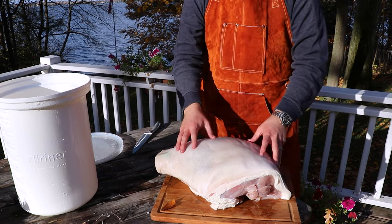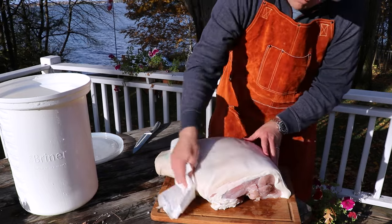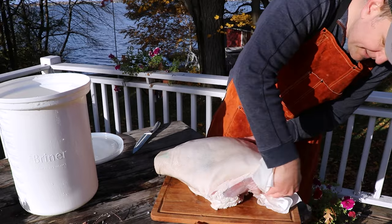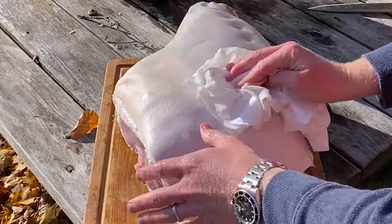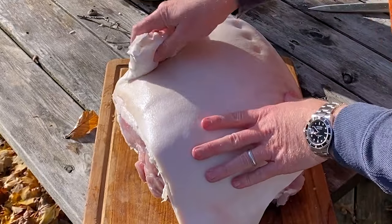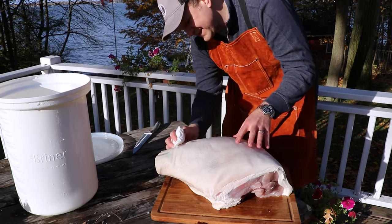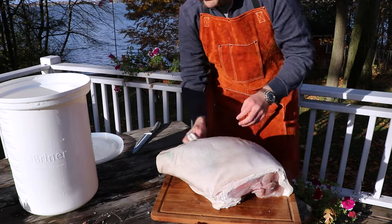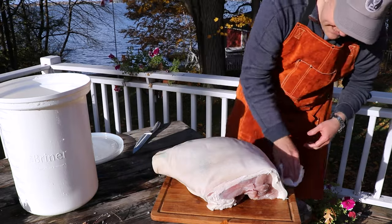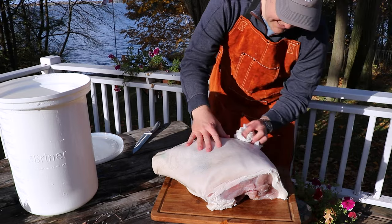Now we're just going to towel it down, get it nice and dry, and remove all the excess brine. You'll notice this ham has the skin on it — we want to keep the skin on. If you want you can remove it, but I prefer to keep it on, really for the appearance. We won't be eating the skin in the end, but it just makes for a beautiful looking ham.